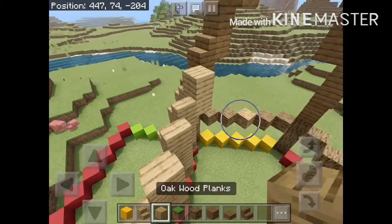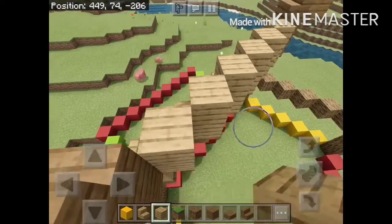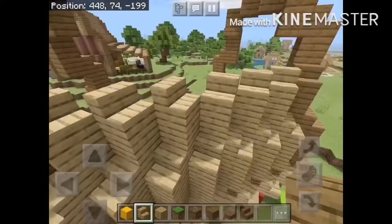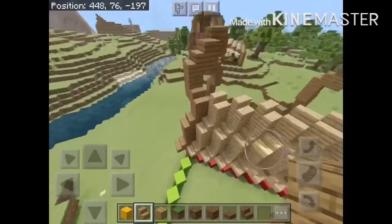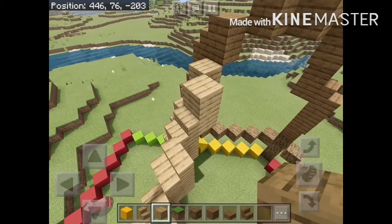After that, you're going to want to place one block behind and one block above the staircase. Then you're going to want to place another row of stairs. Three have to go in the opposite direction. Then from behind and one up again.